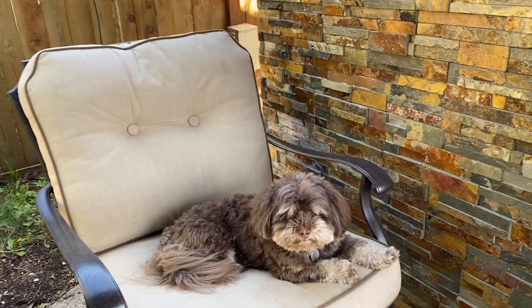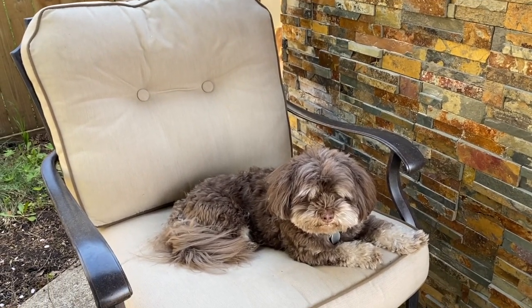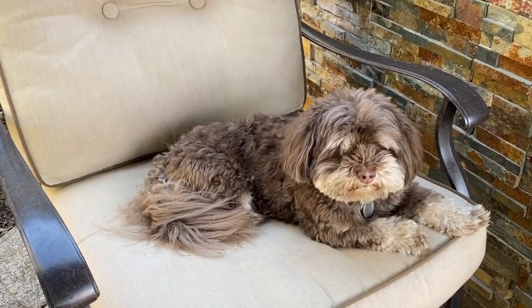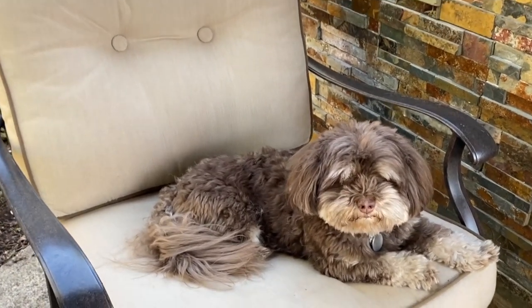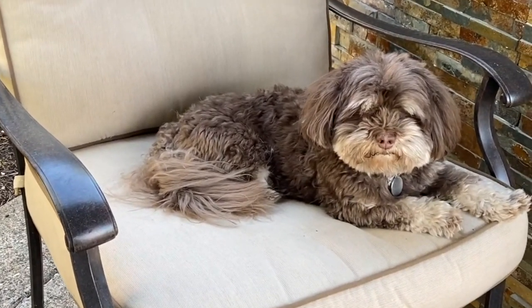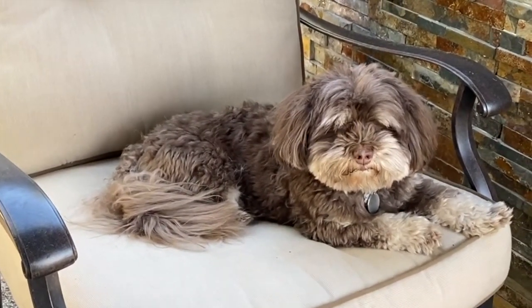Now we're going to mask number four — the banana mask. Let me give you a glimpse of Milo in his favorite chair! Hi Milo! Yes, you love lounging around, good boy. Let me get ready for mask number four.